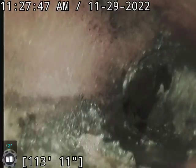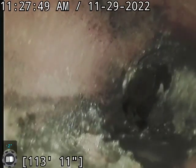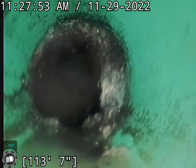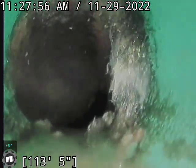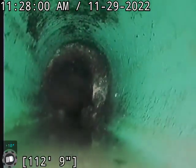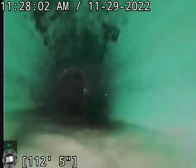Definitely going to recommend we try to clean this out. And right here at the transition from the clay to the plastic, we've got some root growth coming in. We're going to want to clean that out and then follow that up with a RootX treatment.